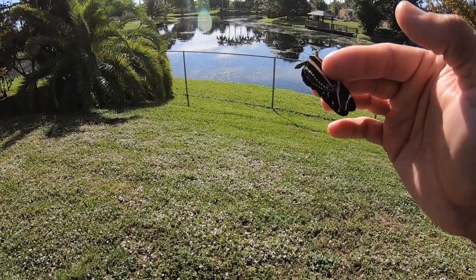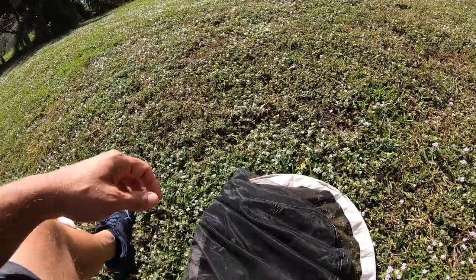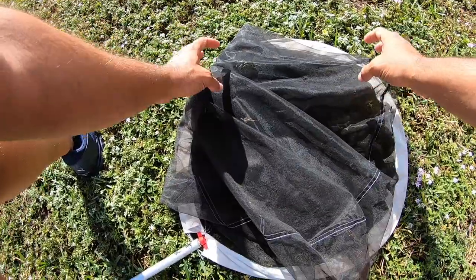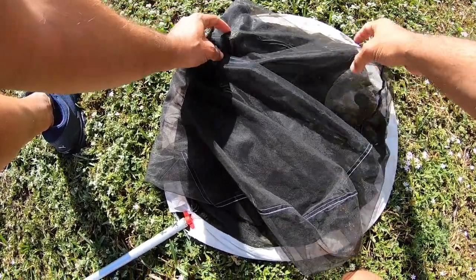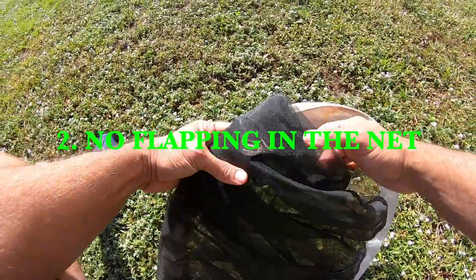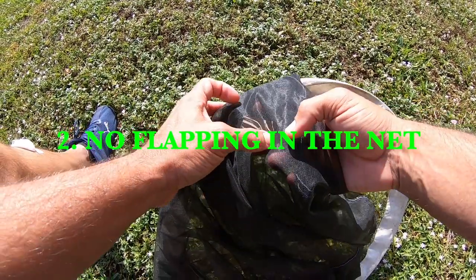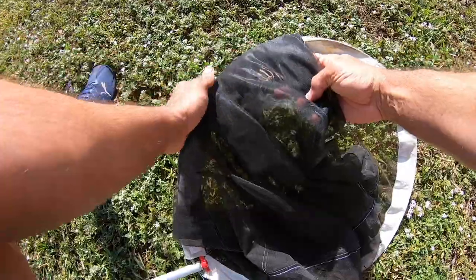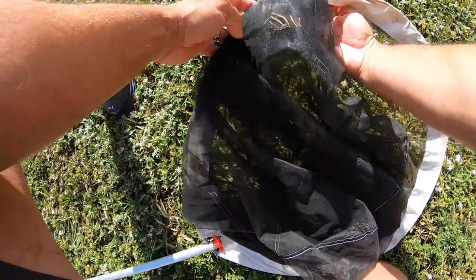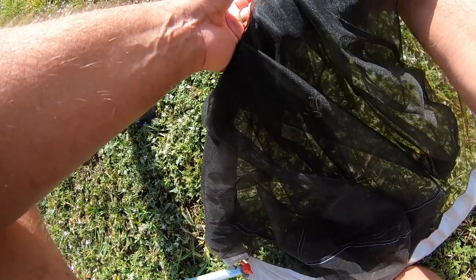Once we catch our butterfly in the net, we want to move quickly because you don't want the butterfly flapping around in the net for long at all. As little time as possible in the net, the better. Press the fabric of the net down around the butterfly when the wings are closed — don't wait for the butterfly to close its wings, press the fabric down around the sides of the wings to hold them in the closed position. Then you reach your hand in and grab your butterfly.